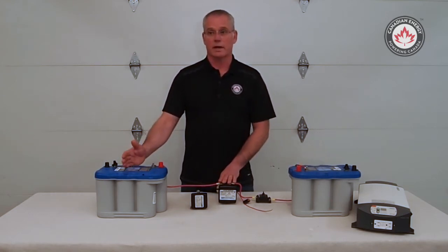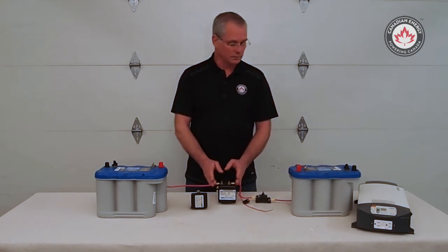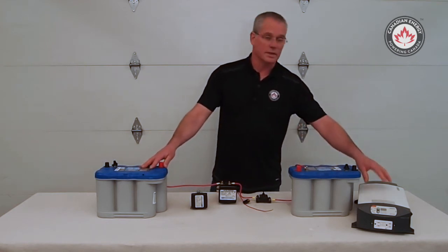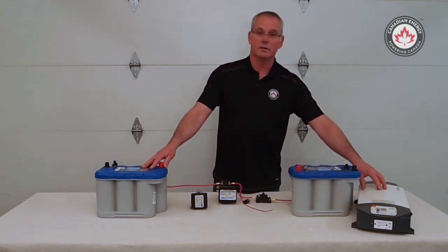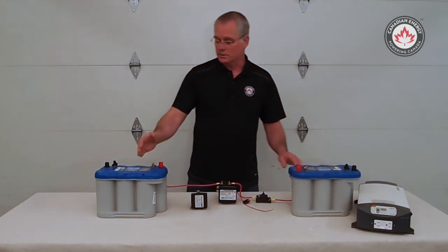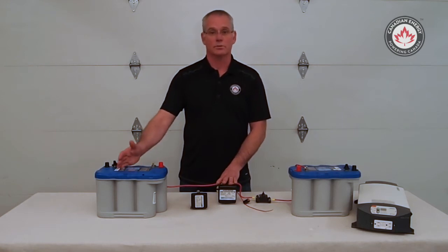Once I shut the vehicle down and the voltage drops below 12.5 to 12.2, my smart solenoid is going to open, therefore isolating the two batteries. So I can continue to run my DC loads — lighting, inverter, whatever I have on my house bank or my auxiliary bank — and still leave my starting battery 100% fresh to go ahead and restart the vehicle.